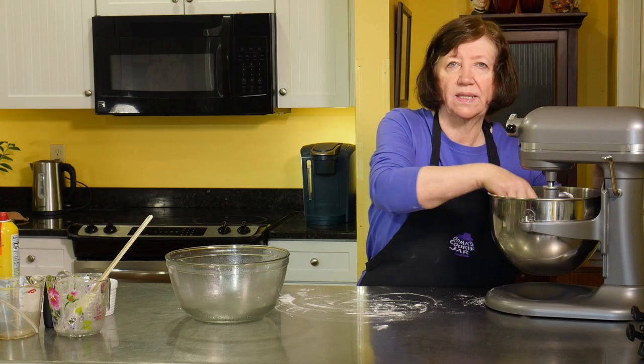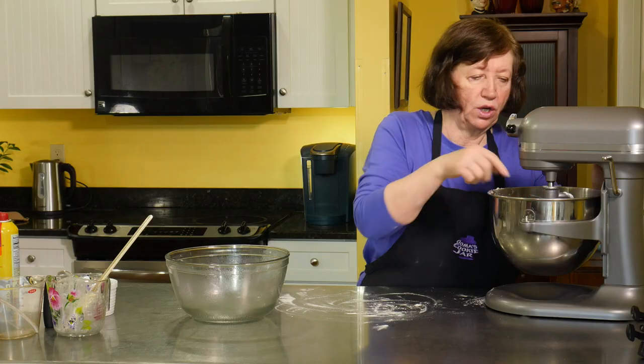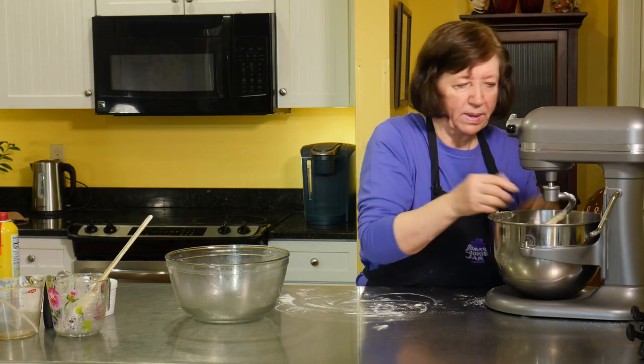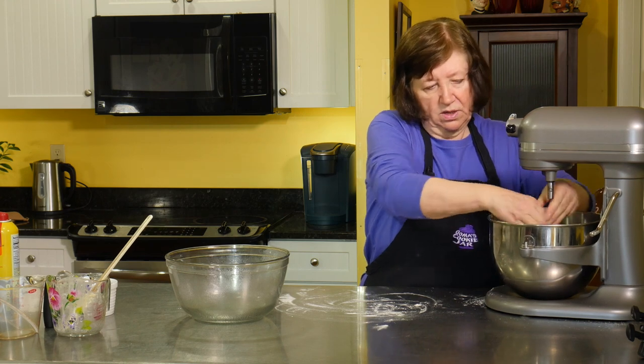I can stick my hand in there and it's got a sticky feel to it, but it's not necessarily sticking to my finger. I've got a little bit on it but not much. So I'm going to take this off the mixer.